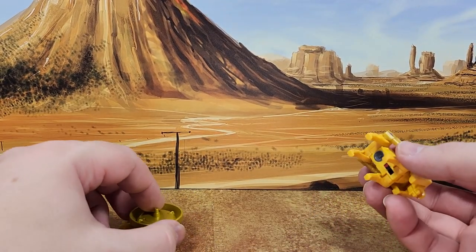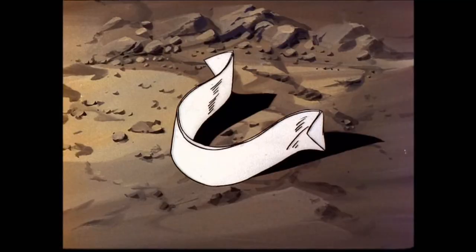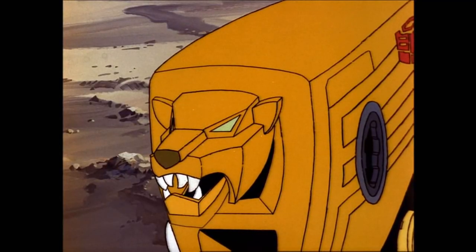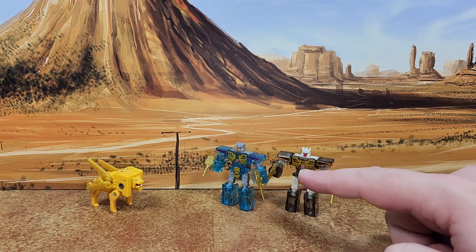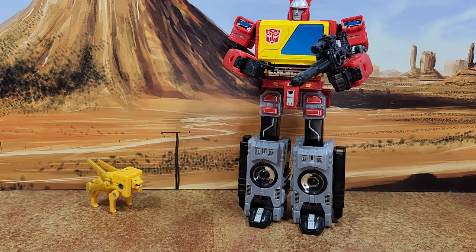Or if it's a reference to something else in the show, I'm completely missing it. Let's do some quick size comparisons. Here's your Steeljaw with Rewind and Eject, with the toy Tracks gun and a couple stickers. The scale is pretty good. Then you have a deluxe Perceptor, which he tries to save in the movie — I think that's a fitting comparison. And Blaster.